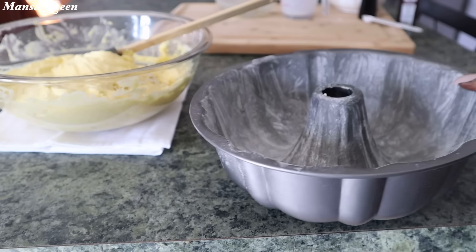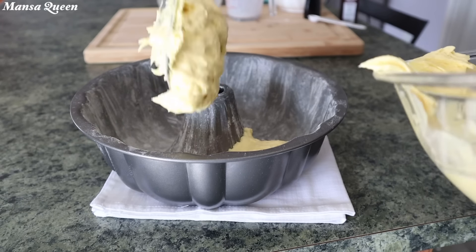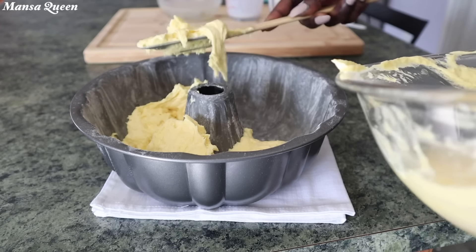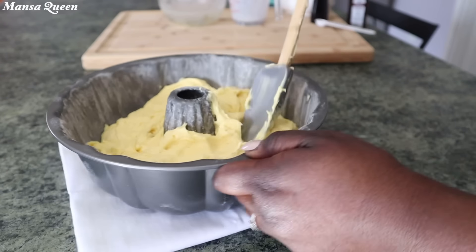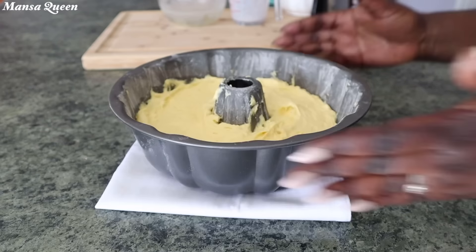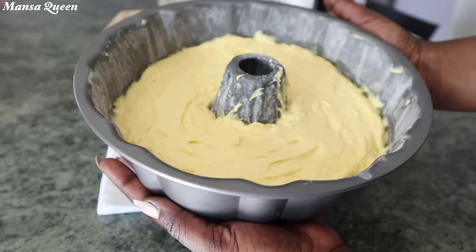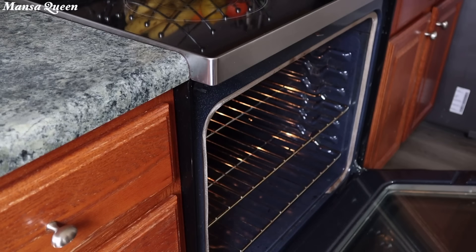I've gone ahead to put flour on my greased baking pan and I'm scooping out my batter. I've also preheated my oven. Since I'm using a bundt pan, the instructions say to bake at 350 degrees for 33 to 36 minutes. At the 36-minute mark, insert a toothpick in the middle — if it comes out wet, put it back in for an additional two to three minutes. When a toothpick comes out dry, your cake is done. Into the oven it goes on the middle rack.